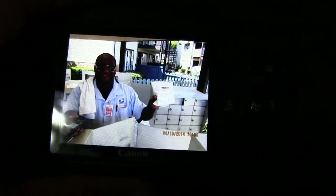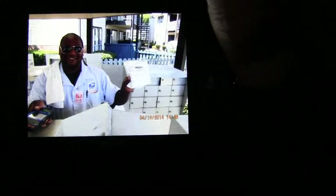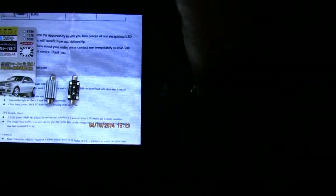There's the guy at the mailbox bringing me the happy package. Here, you try and do all this one-handed! So here's the package. There are the bulbs, and that's what came.